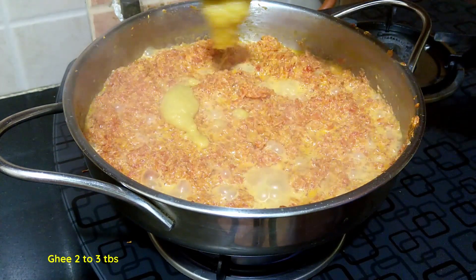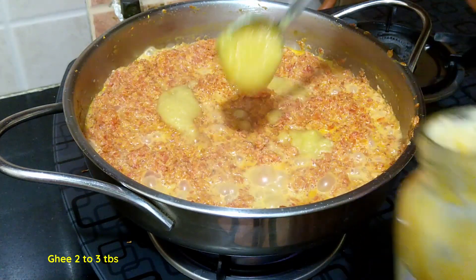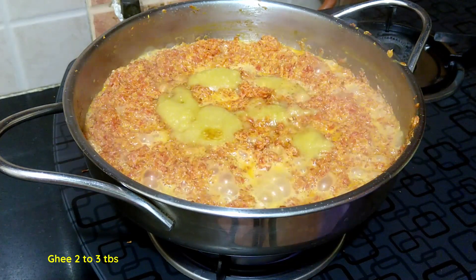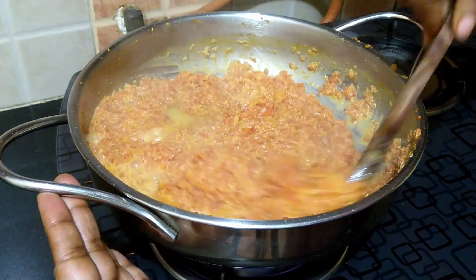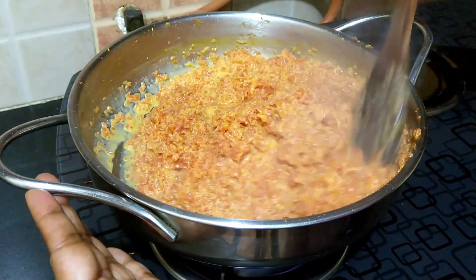Add in 2 to 3 tablespoons of ghee and stir well. Stir and cook until the halwa thickens. You can also add the ghee as per your liking — you can increase or decrease it to suit your taste.